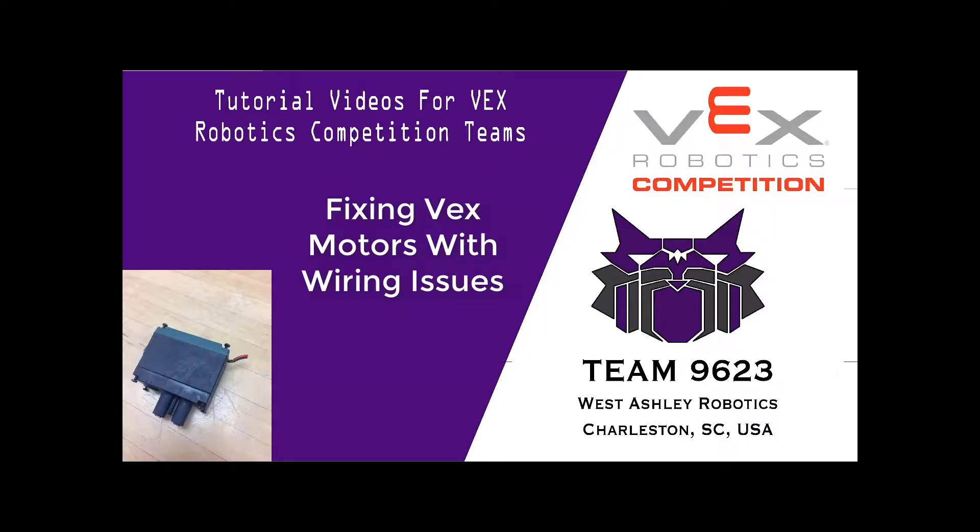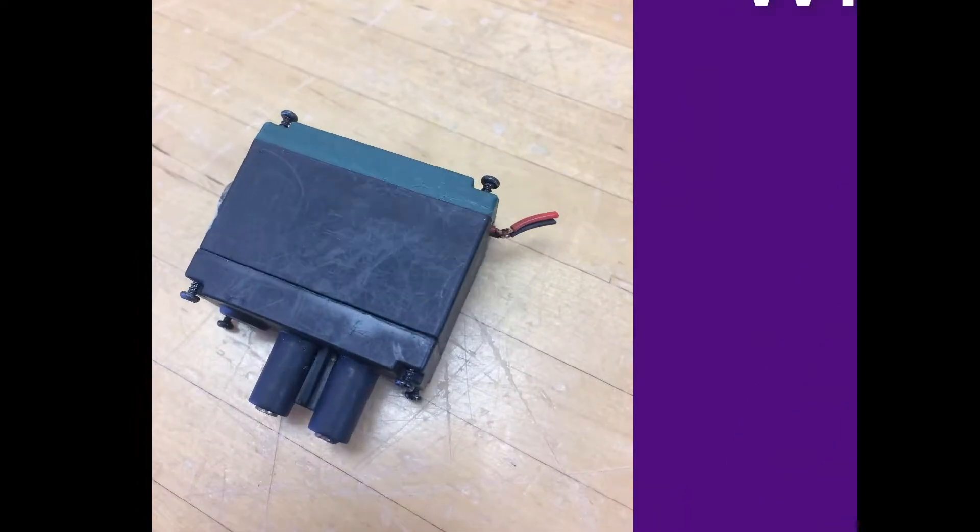Hey guys, my name is Curtis and I'm a junior at West High School. We have a VEX robotics team called 9623 Warp Drive, and today I'm going to be showing you how to fix a VEX motor with a wiring issue. First, you're going to need your broken motor.